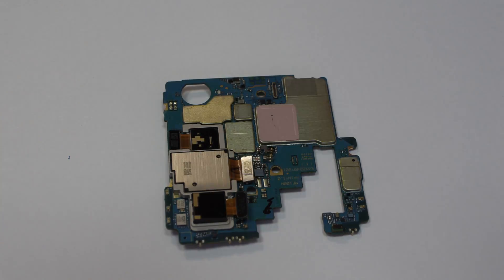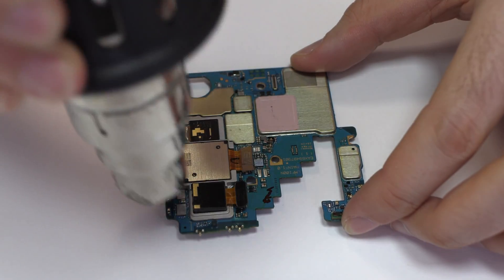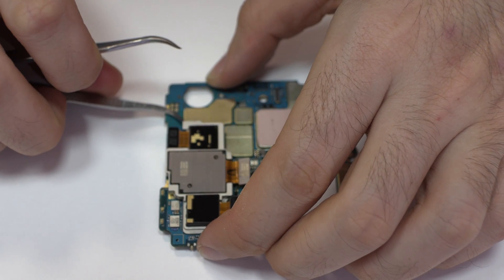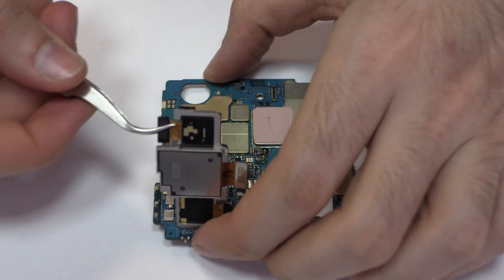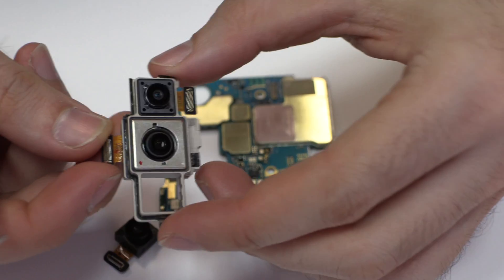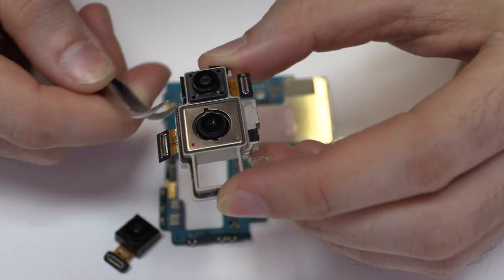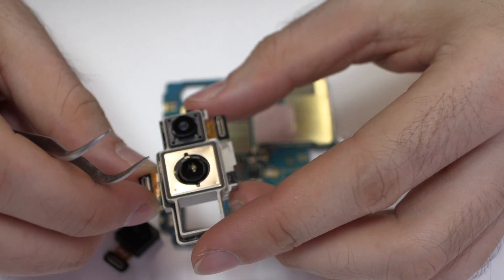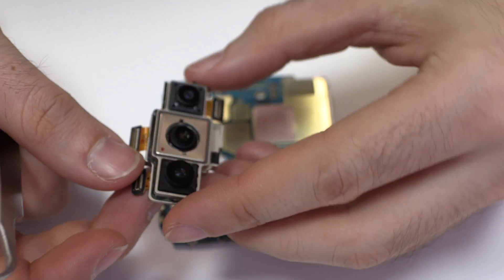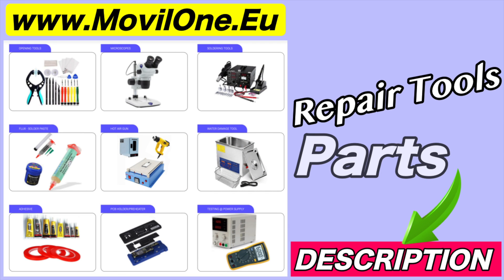With the help of a heat gun, we apply 90 Celsius degrees during four minutes. We disconnect the triple rear camera.